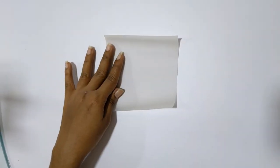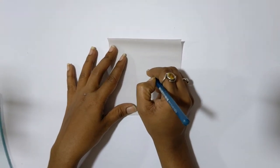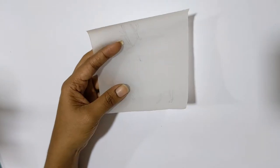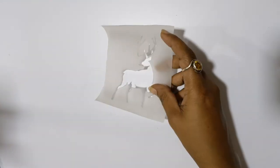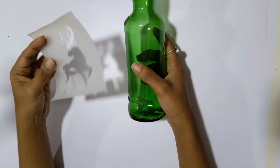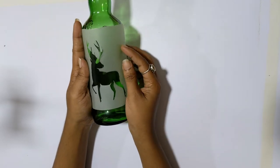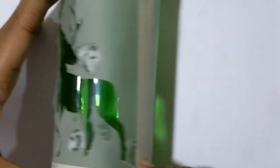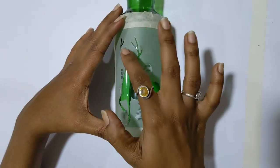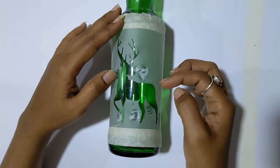First of all, take dressing paper according to your bottle size and draw anything you want on it. Then cut the design neatly, then stick the dressing paper to the bottle. I have even used gum to stick some parts of the paper so that color should not go inside and mess the whole design.